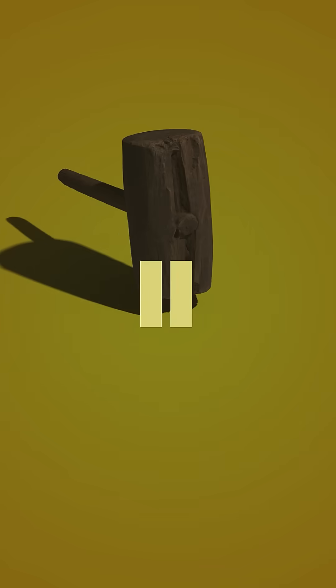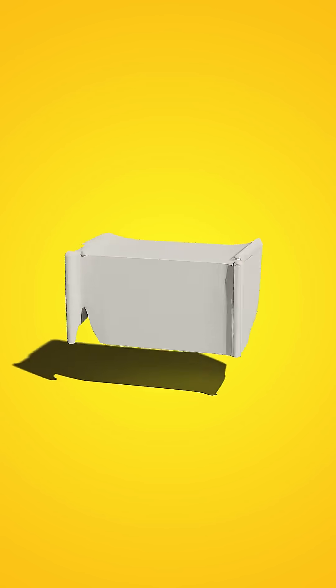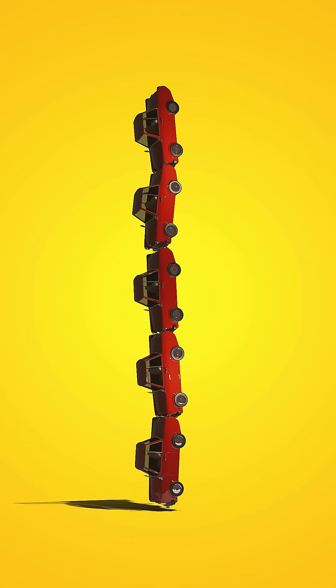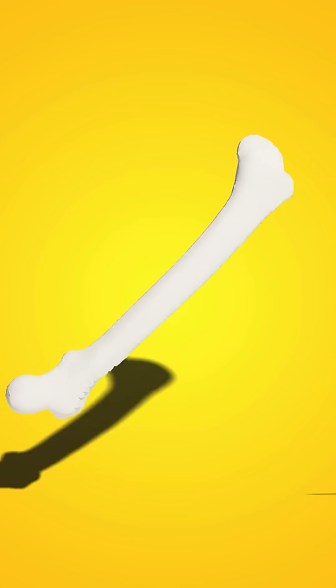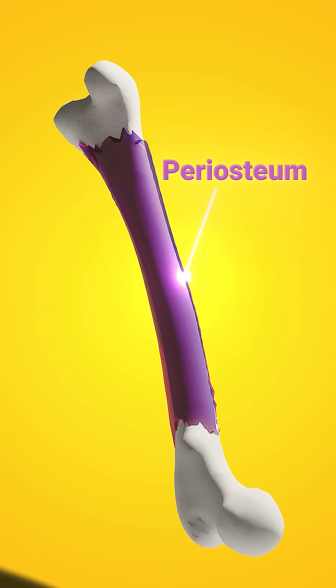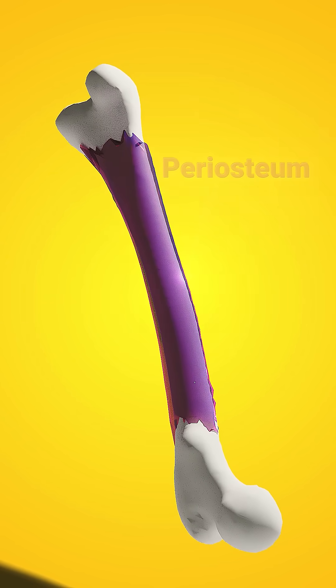Bones might seem breakable, but they're crazy strong. Thanks to a mix of tough minerals and flexible collagen, just a cubic inch of bone can handle the weight of nearly five full-size cars — all because bones have three layers. The periosteum is a thin outer layer that covers the bone, filled with nerves and blood vessels.